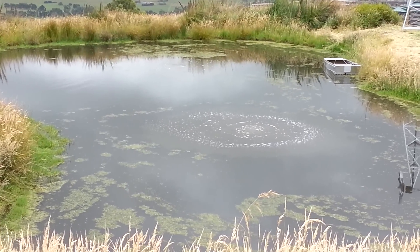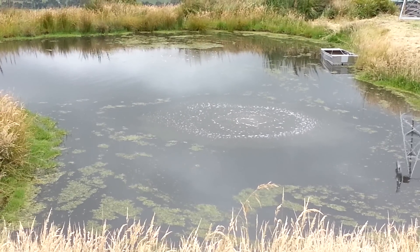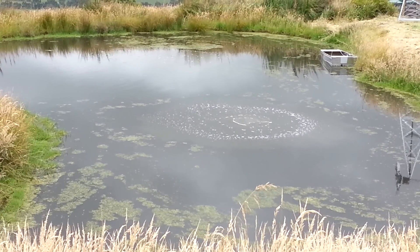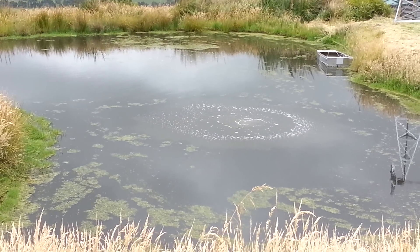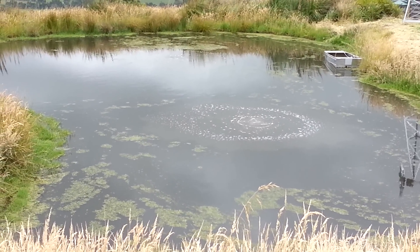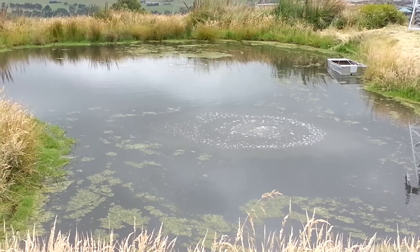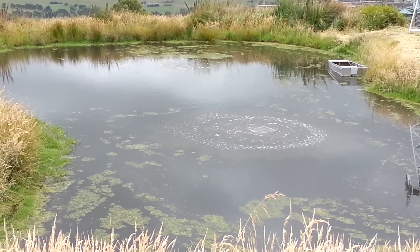This aerates the water and improves water quality. You may be able to see around the rings — there's a slight ring around the boil of water on the surface, and that's some of that mucky water coming up to the top. That will eventually die down in the next few days.